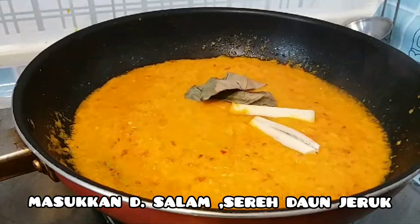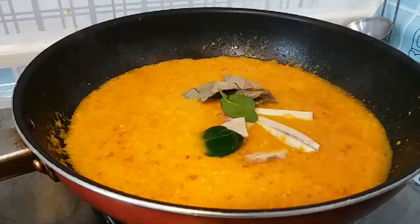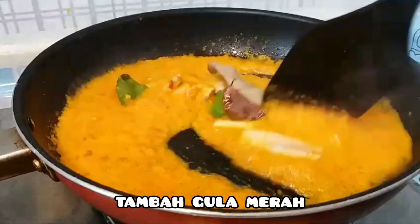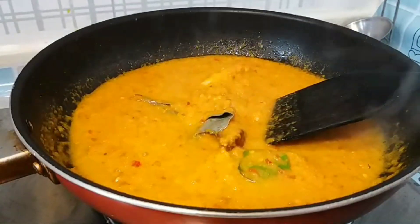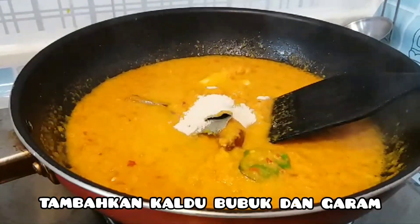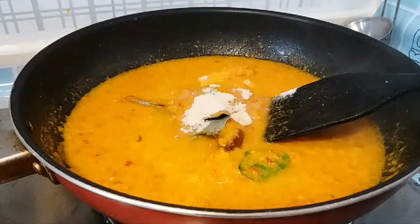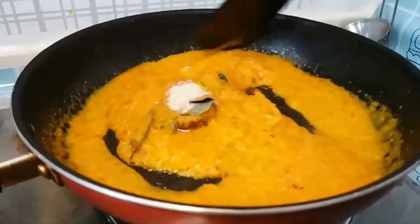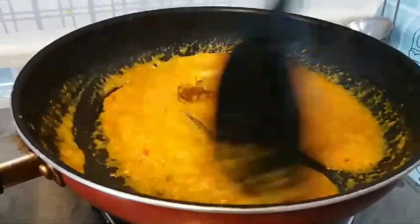Lalu masukkan daun salam, serai, daun jeruk, dan lengkuasnya. Tambahkan gula merah, tambahkan kaldu bubuk, sedikit garam, lalu aduk-aduk biar tercampur.